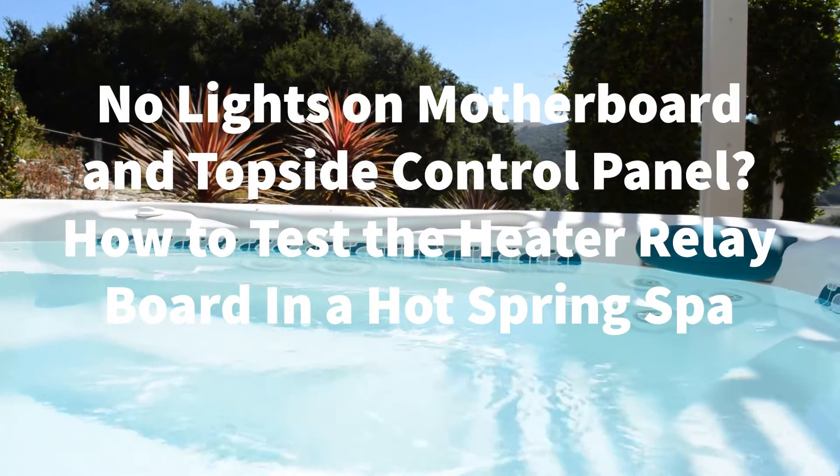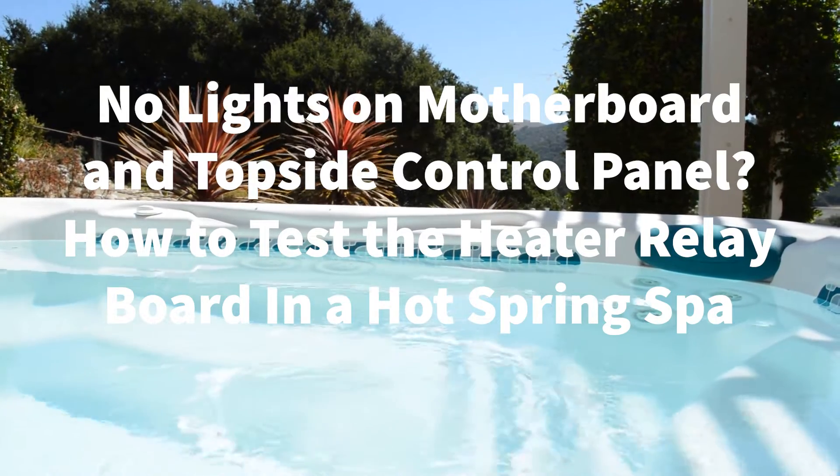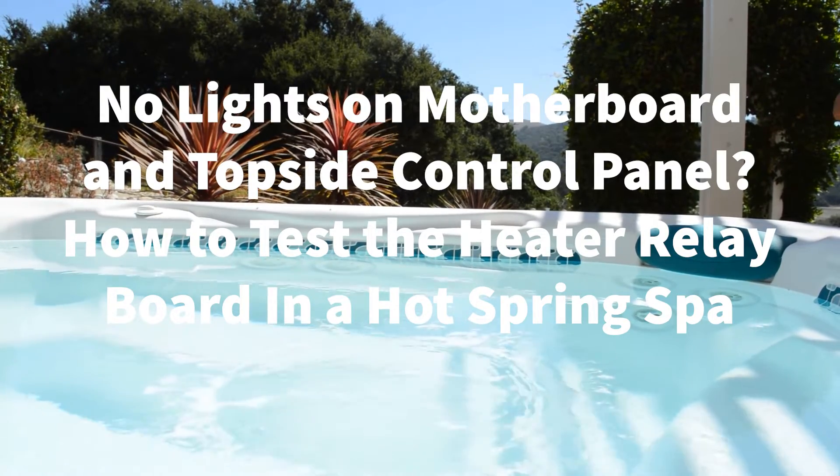Welcome to Backyard Plus! In this video, we show you how to test the heater relay board in a hot spring spa when there are no lights on the topside control panel and motherboard.